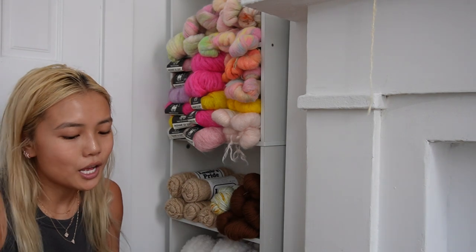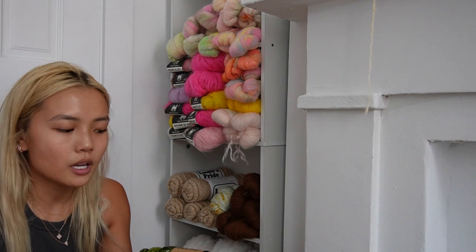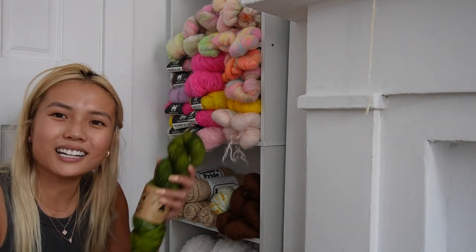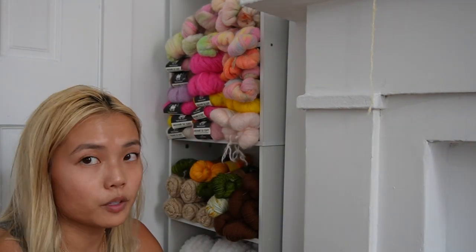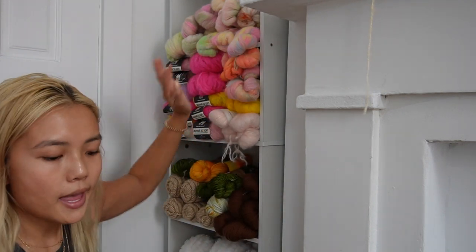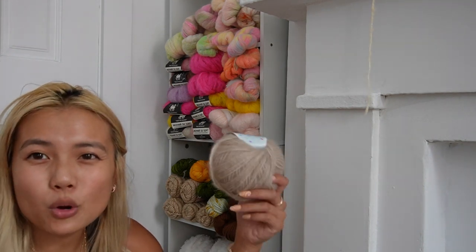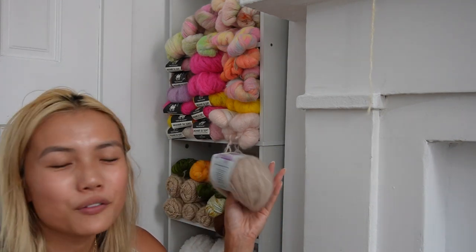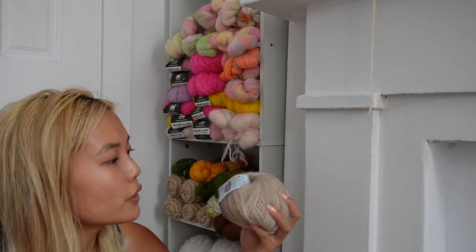Maybe I'll just say this shelf is for non-fluffy yarns. I'm going to put my Madelinetosh Vintage in Jade on this shelf because I still have a few hanks that I haven't skeined up — I kind of like the look of it this way. Since I don't have enough Ching Fiber to fill an entire shelf, I'm gonna move the other hanks of fluffy yarn up there and put the ones shaped like balls — the fluffy ones like Mohair So Soft and the Hip Knit Shop fluff — on that shelf.